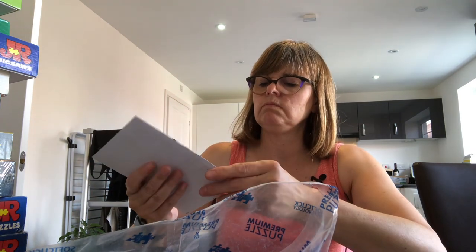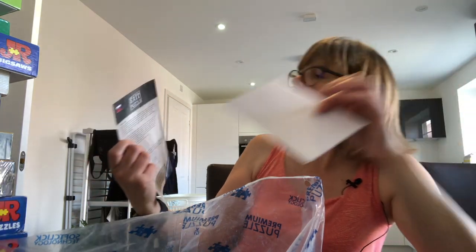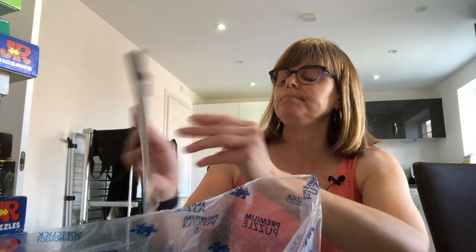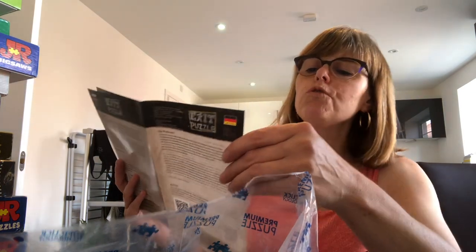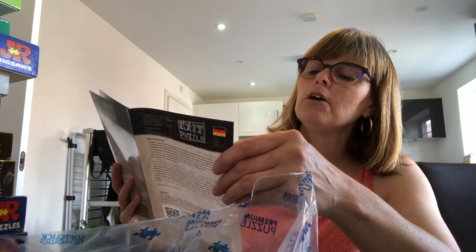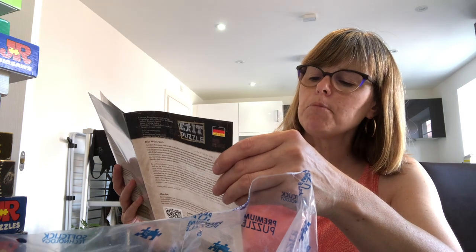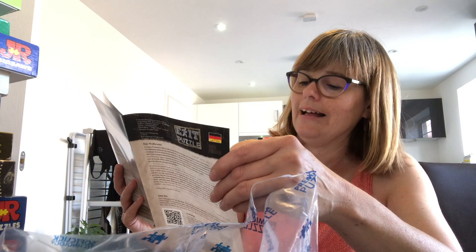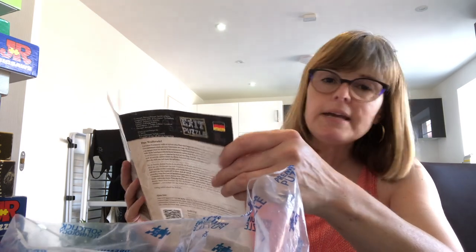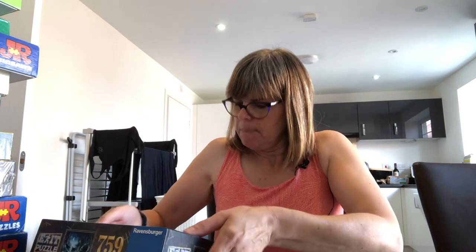And there's an envelope — is that a solution or a good luck card? Let's have a look. We've got some blurb in different languages. In English it says 'The Curse of the Wolves: perusing a yard sale, you stumble upon an old book about local legends and folklore. As you curiously flip through the pages, one story catches your eye.' At the end it says, can you break the spell before they attack you? I'm going to put the puzzle pieces back in the box and get back to you on this puzzle when I feel like I'm in need of a challenge.